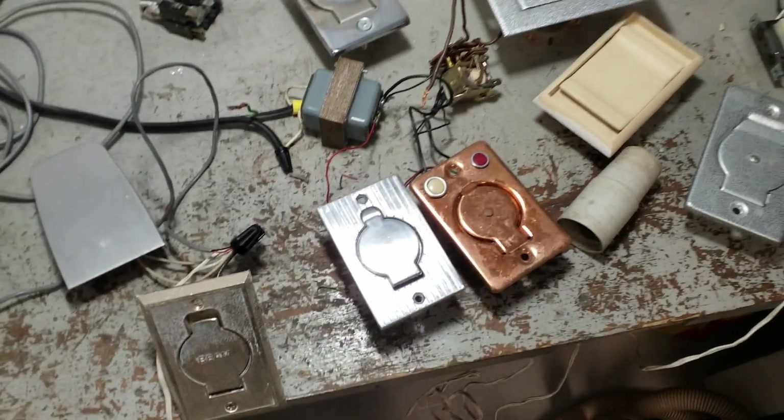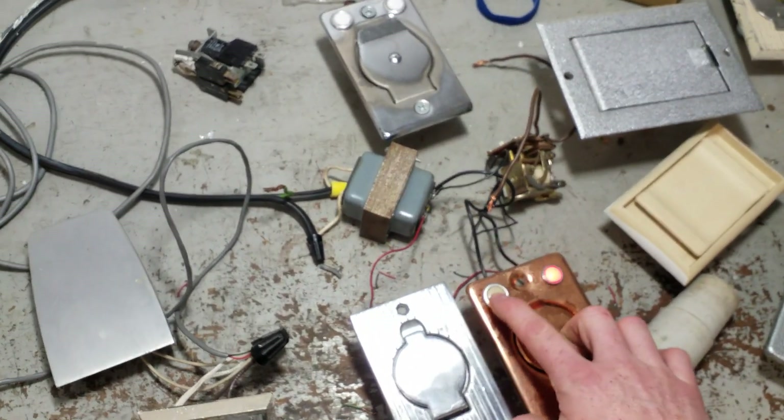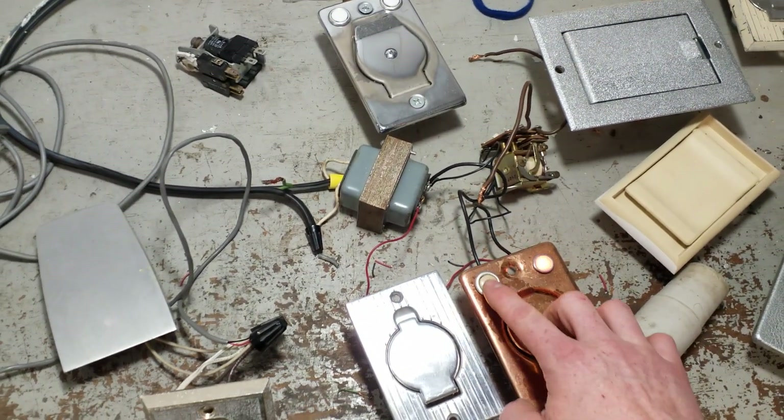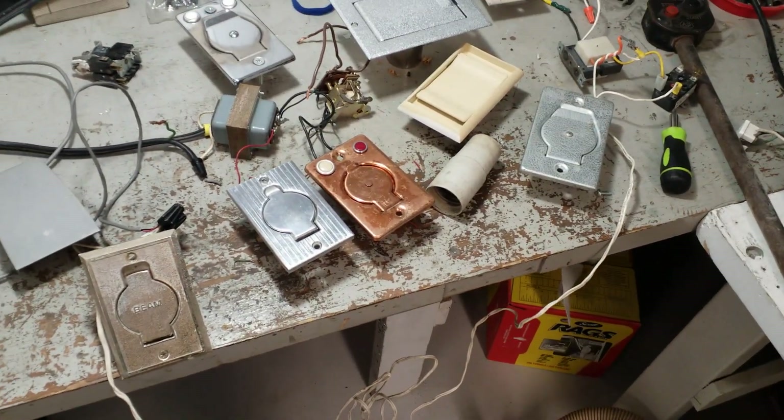Hope you've enjoyed my display of clicky buttons and lighty lights. Thank you for watching.